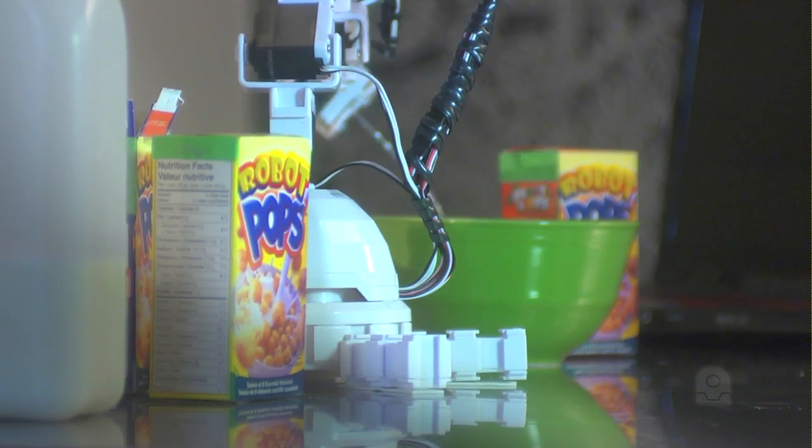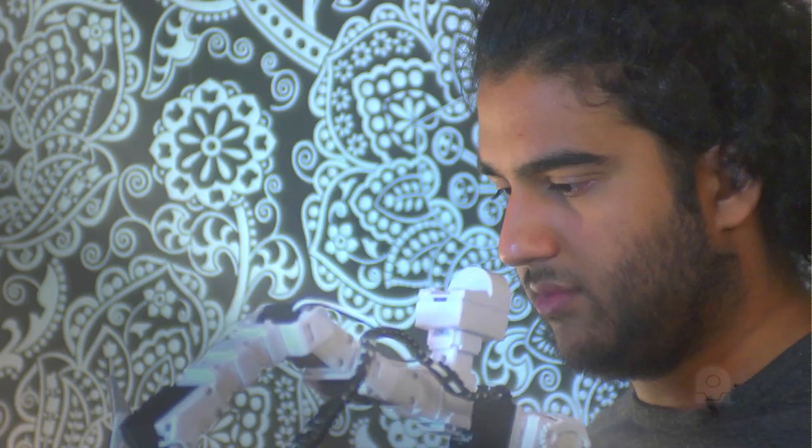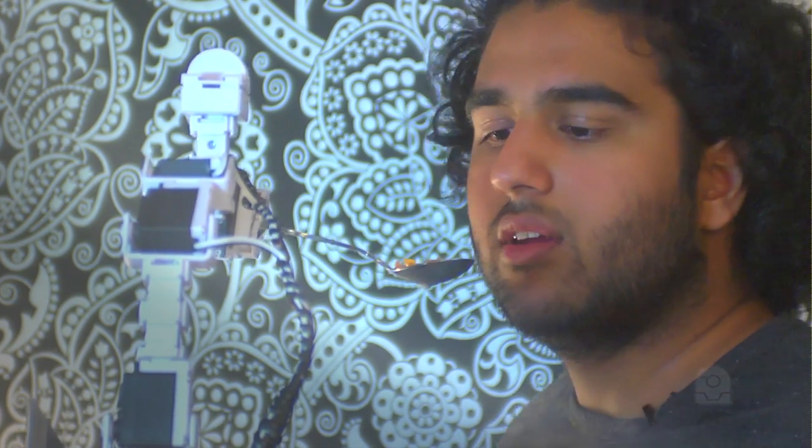You could also have it track different colors in the room and it will turn around — so if it sees the bowl, that's green maybe, it will know it needs to grab something from inside the bowl.